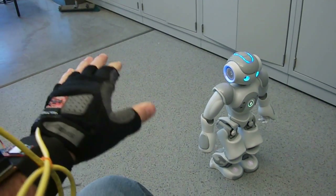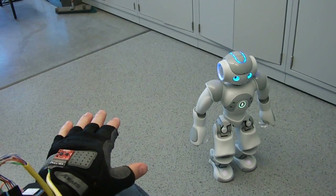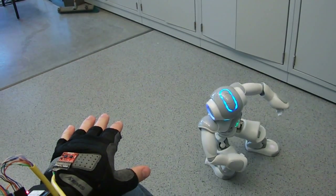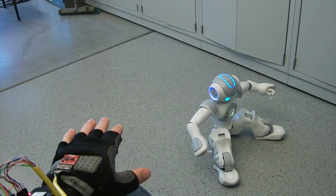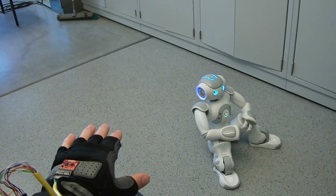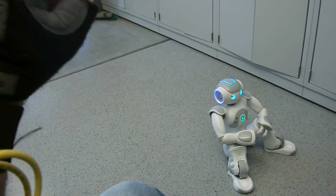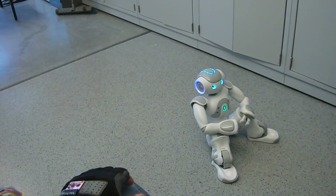Sit down. And terminate the program. Ending program, stand by. Program terminated.